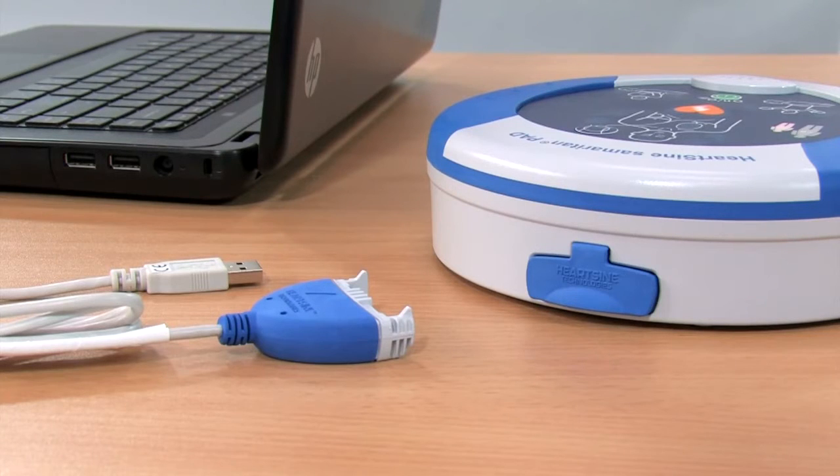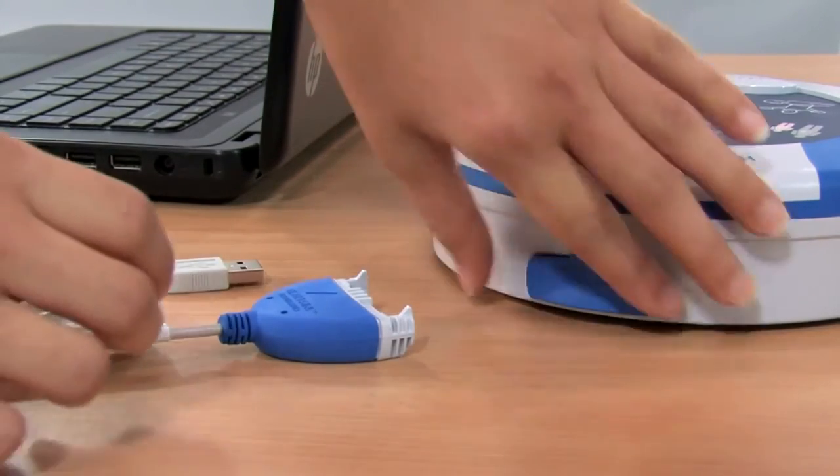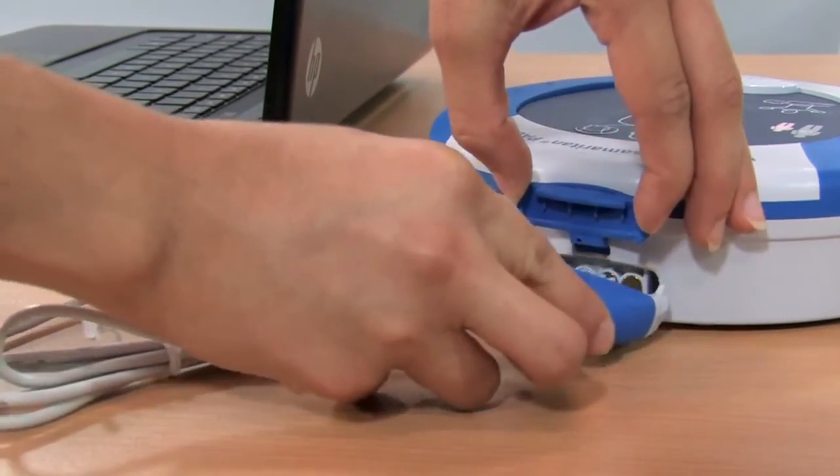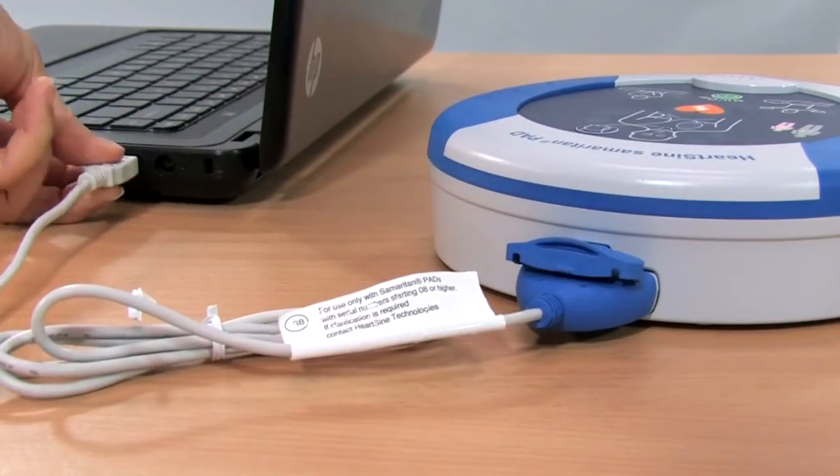The Samaritan PAD logs up to 90 minutes of heart rate information after use. A physician may want the event data from the PAD to make treatment decisions. To download the event data, use the data cable. After downloading the information, please erase the data from memory.